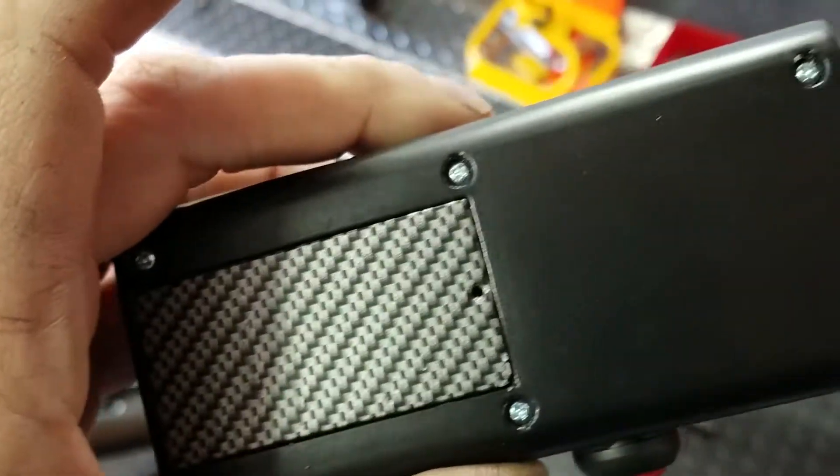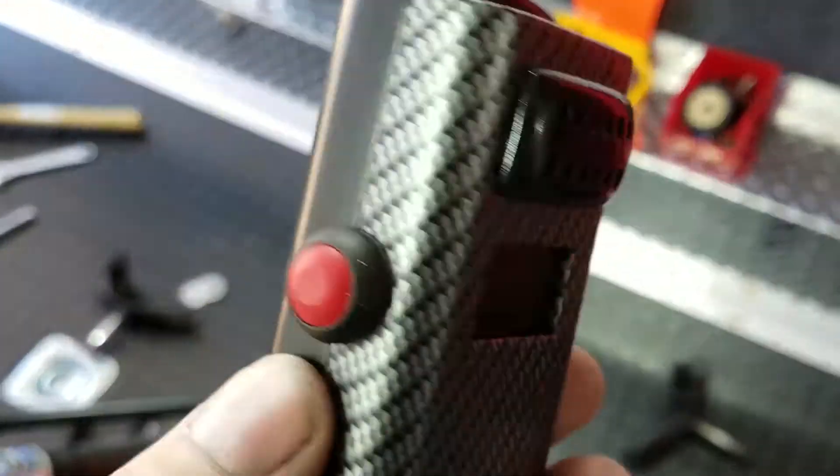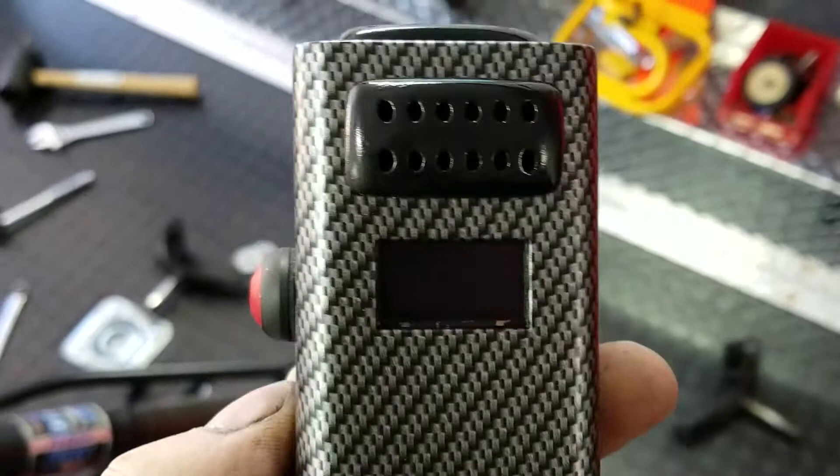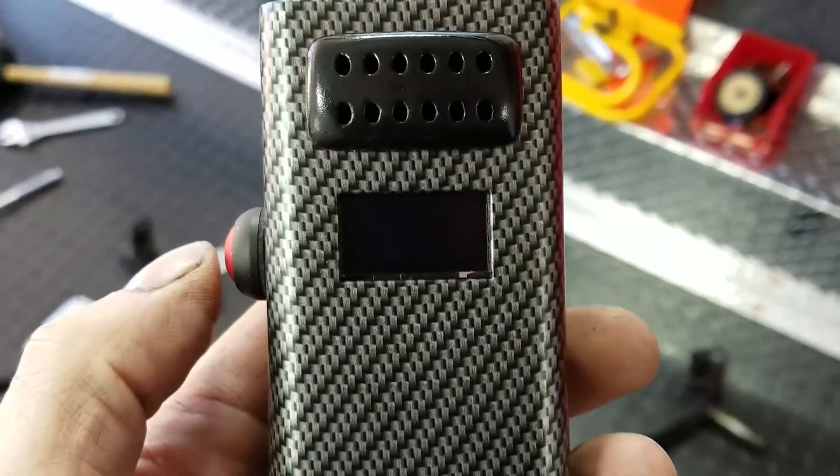And so here it is. I did all the wiring and programming on it, 3D printed the housing. I think all together I've got like $35, $40 in the thing.